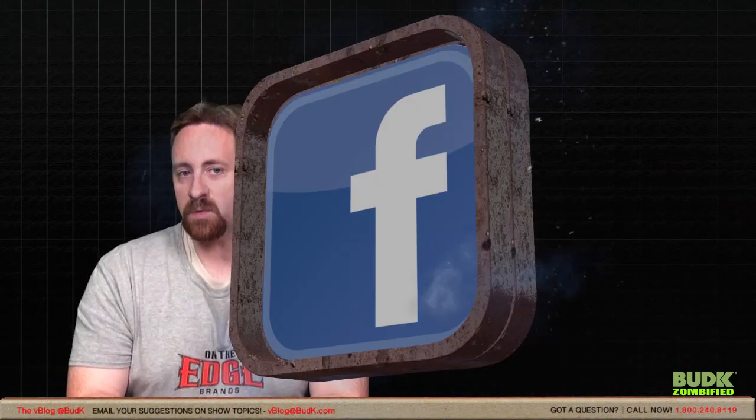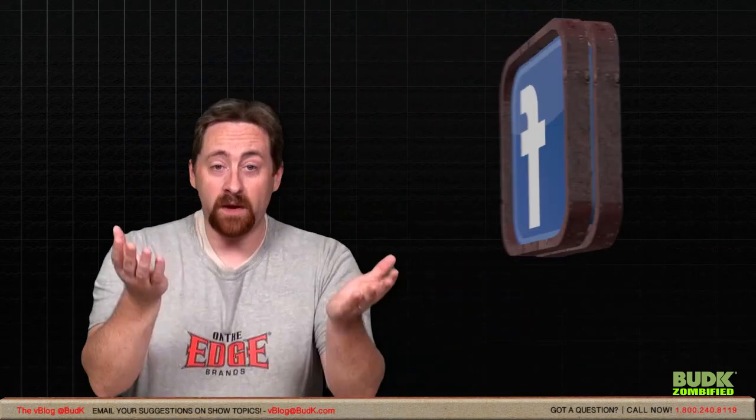Well, that wraps up this week's version of VBlog at BudK. As always, send us your video responses on your preferences for Zombie Gear — maybe we missed out your favorite one. Show us your video. Email us your comments, your suggestions, your hate mail, your love mail, all your requests at VBlog at BudK.com. And check out BudK.com's videos for some of our most recent videos produced here at BudK. From all of us here at BudK, I'm David Lawson and I will see you next time. Thanks.